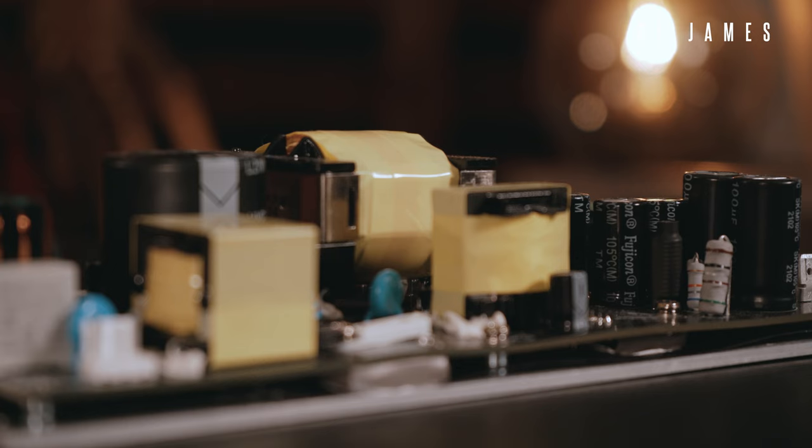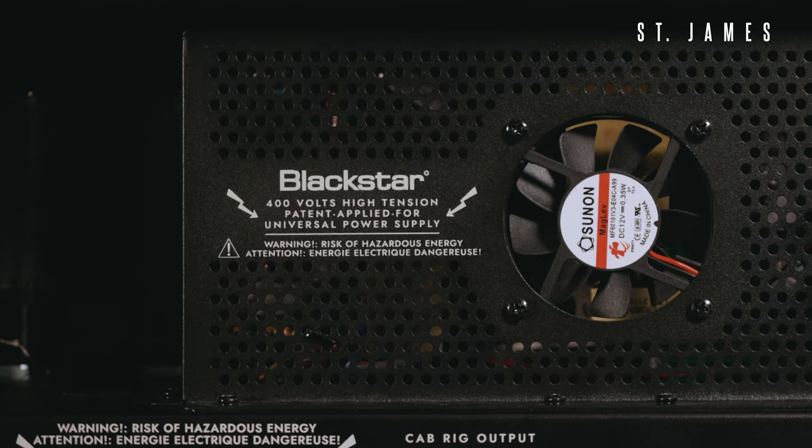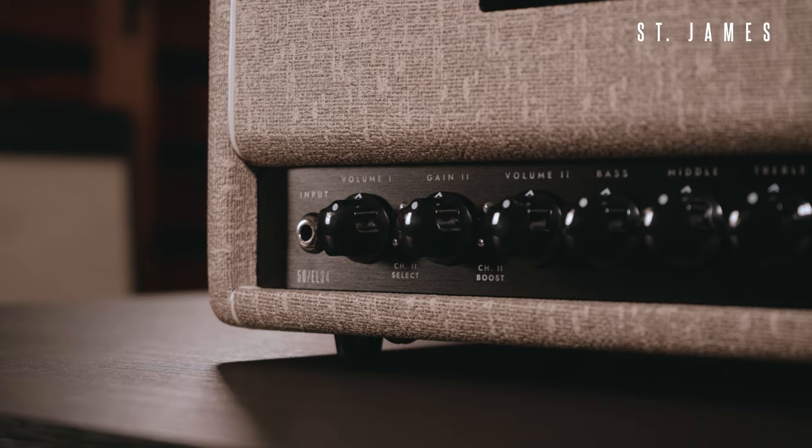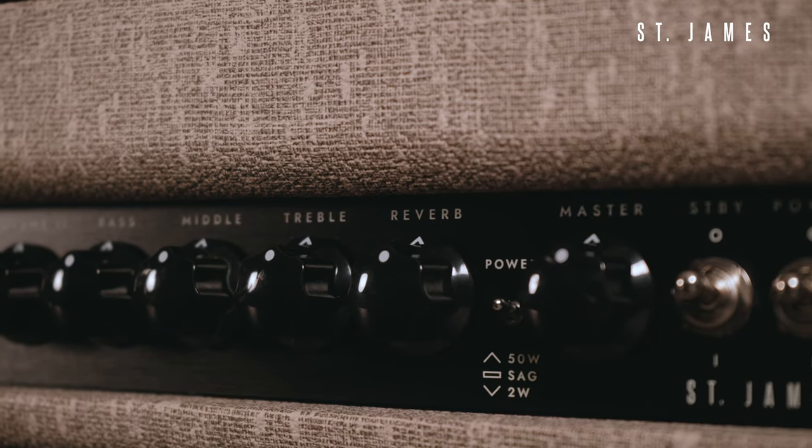The demanding nature of a valve guitar amp resulted in many challenges needing to be overcome before we were happy that these performed as robustly as a simple linear supply. SMPS should not be thought of as a digital supply — that term is completely inaccurate, nor is it in any way a compromise. These provide the same voltages and currents to the audio circuits as a linear supply. The main signal path of St James from input to speaker is completely analog. The only digital sections are the custom voice reverb and the CabRig DSP technology, both developed by our world-class in-house digital team.